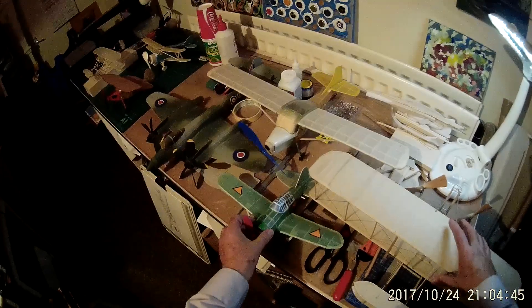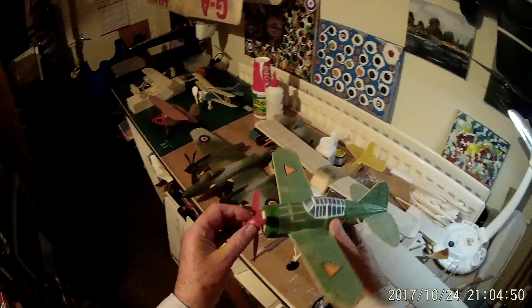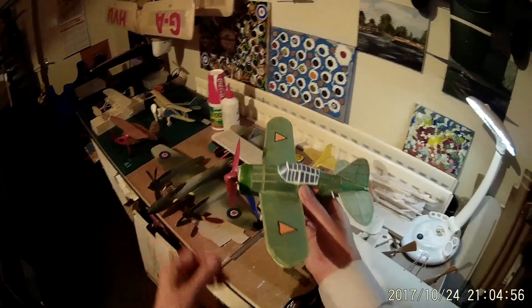Here we have a replica of a model which I built in the 50s from an old aeromodel plan, and this is the Brewster Buffalo. Another nice little flyer out in the garden on calm evenings as well.